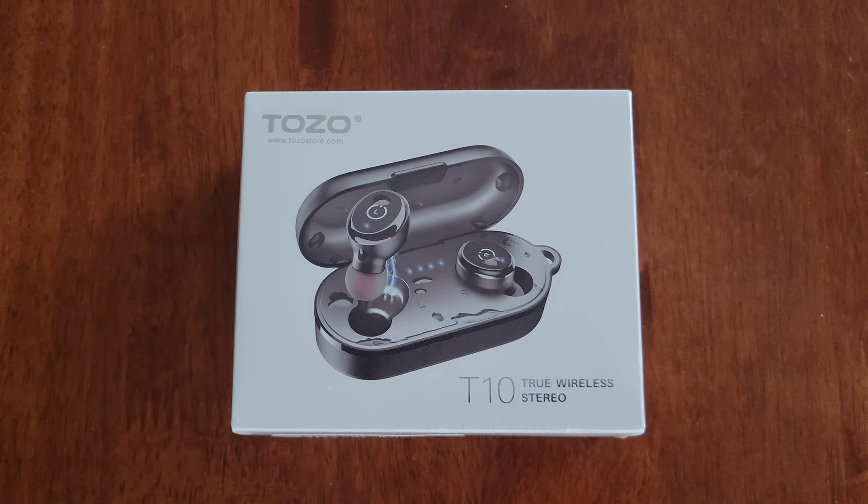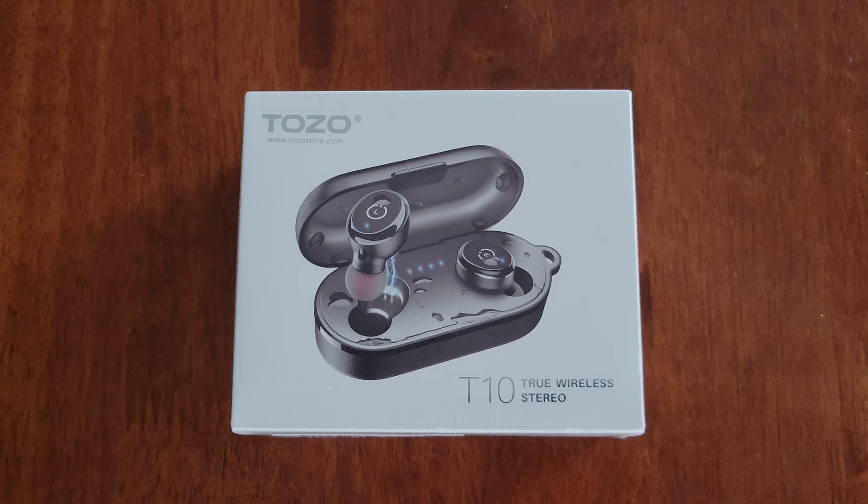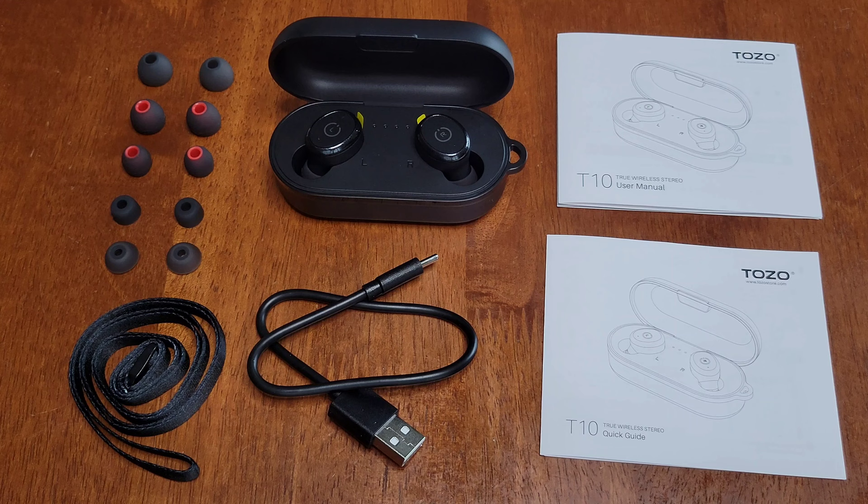Hey guys, welcome to the video. Today I'm going to go through the setup process and review these earbuds. They're made by this company here, TOZO, and the model on these ones are T10. So let me take everything out of the box and get everything organized, and I'll be back and we'll go from there.